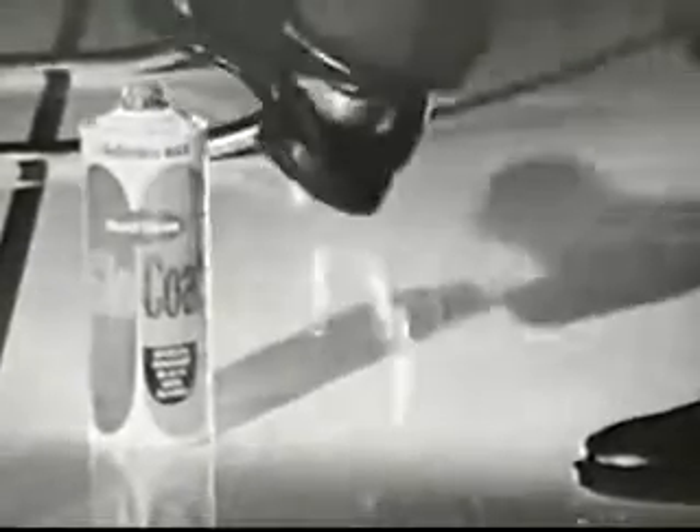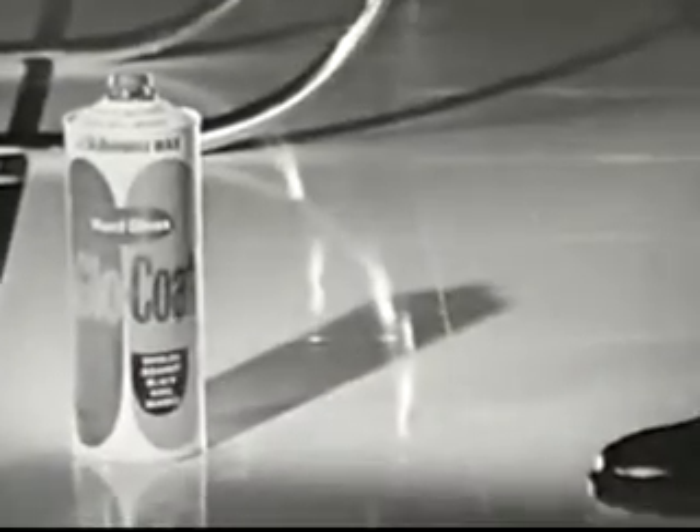Great! Here's why. Glowcoat is extra hard — twice as hard as most other waxes. See? The floor is still shining.